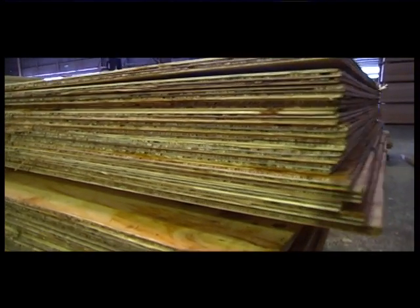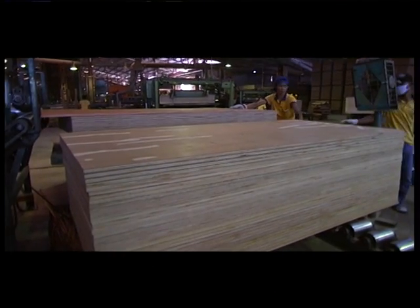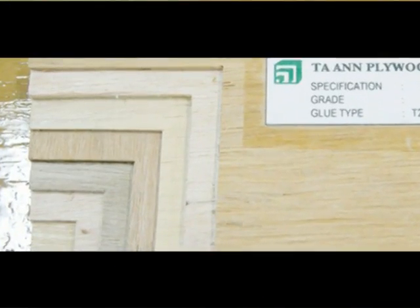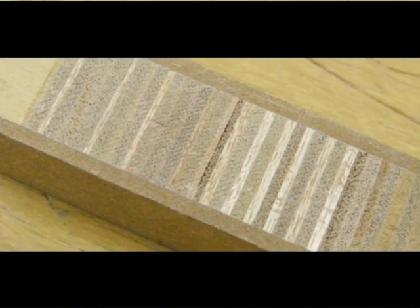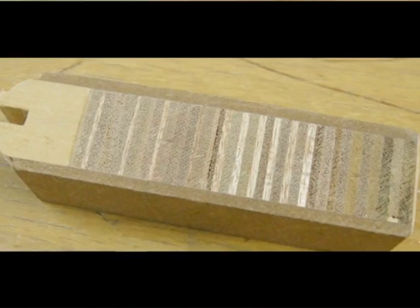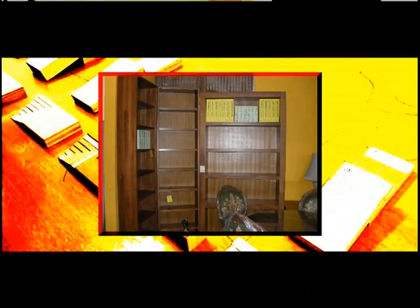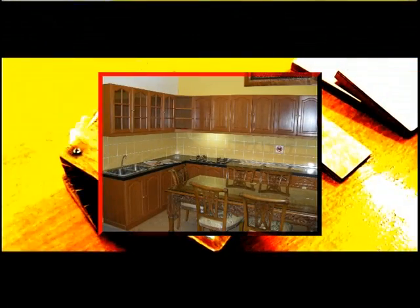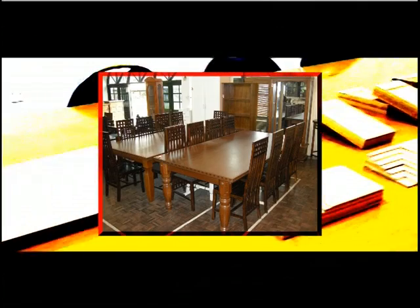Plywood is a versatile wood panel product. It is manufactured by assembling and bonding together an odd number of veneer layers with the direction of the timber grain in alternate layers perpendicular to each other. It is a widely acceptable panel material for a variety of uses due to its strength, nailing, sawing and aesthetic properties. It is also easy to work with.